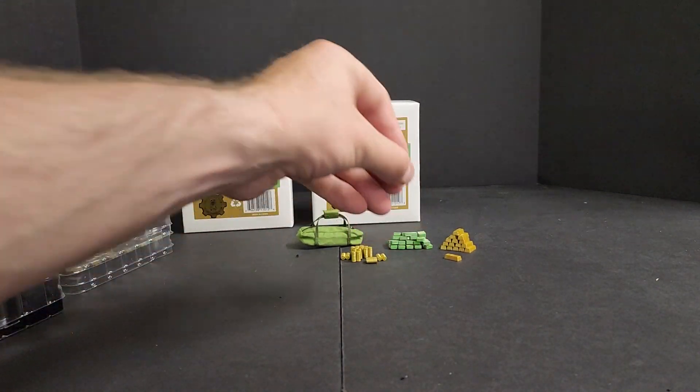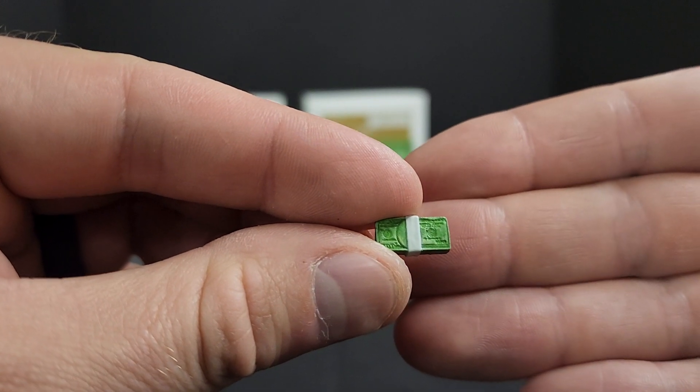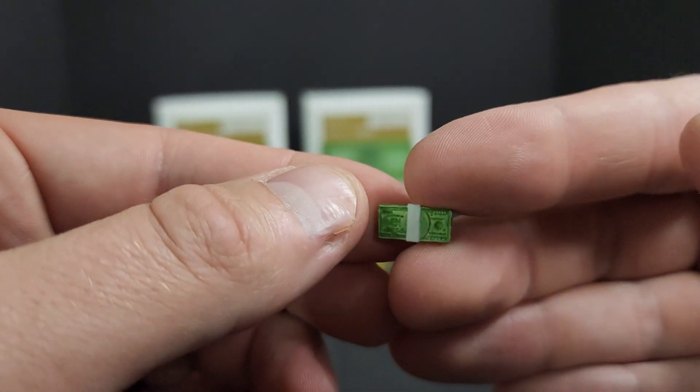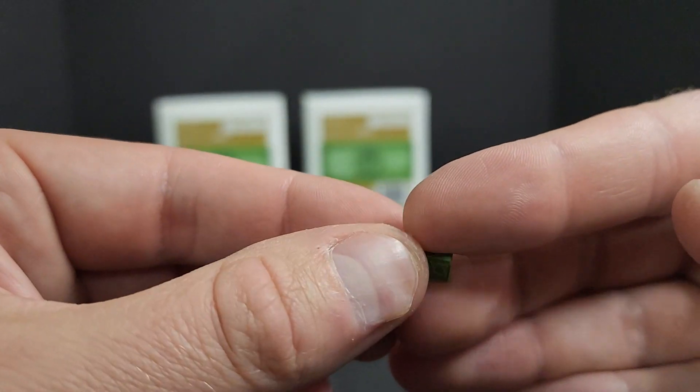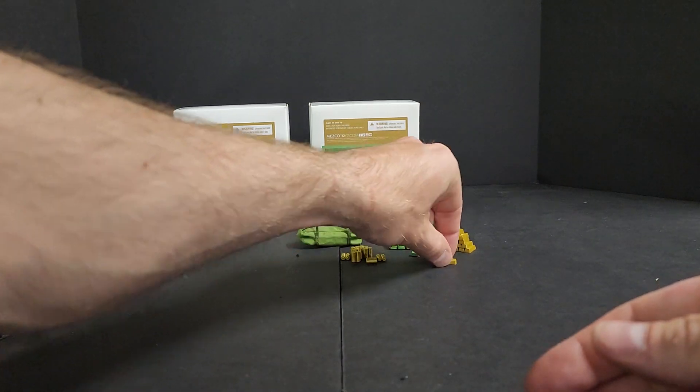And these are a blast. We got our stacks of $100 bills — they look pretty damn good. You get 25 of those.